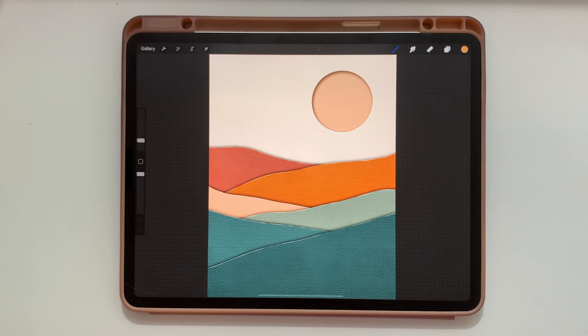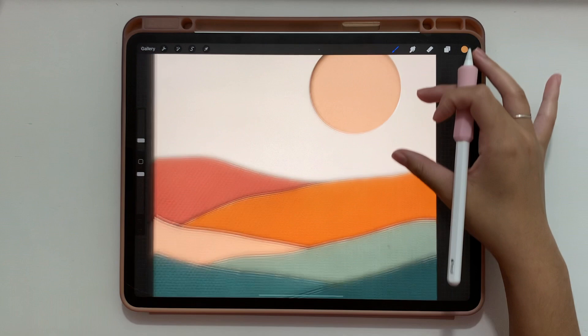Hi everyone, it's Abigail from The Creative Bix, and today I'm going to show you how I made this easy paper cut landscape with lots of real texture and some really pretty colors. So let's get started.